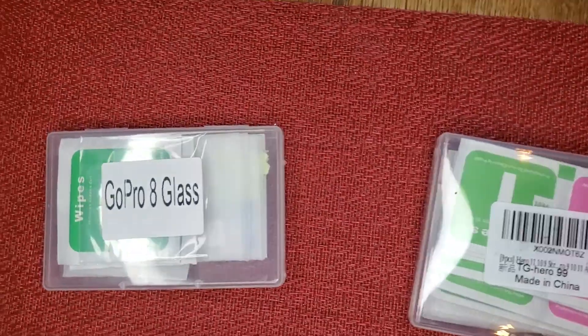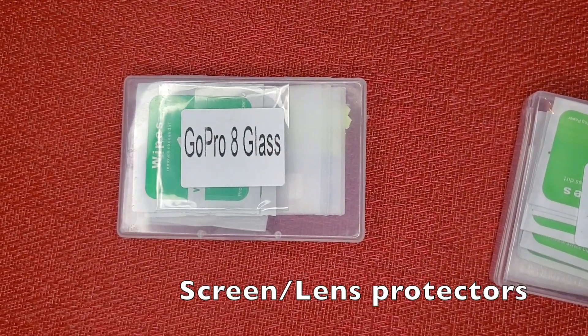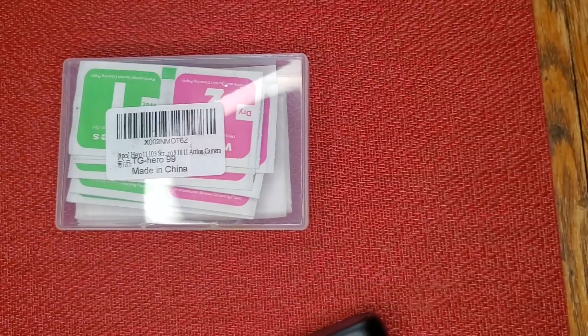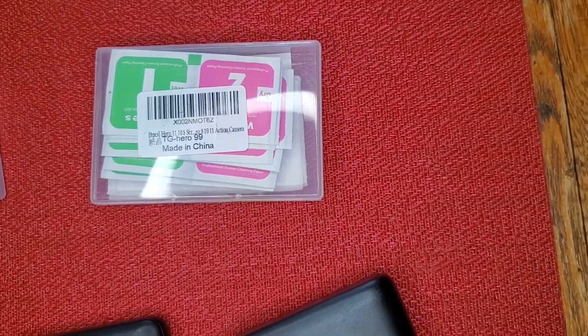Here are the screen and lens covers that we use. Just buy them off Amazon — you can get a bunch of them. They work great.